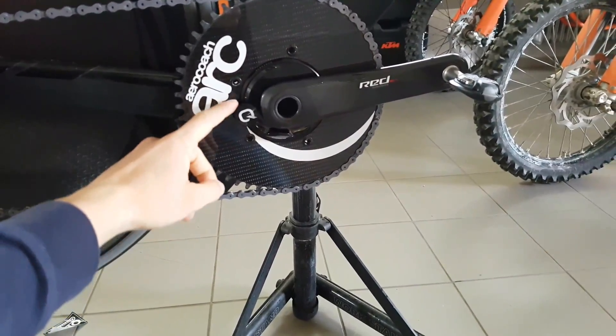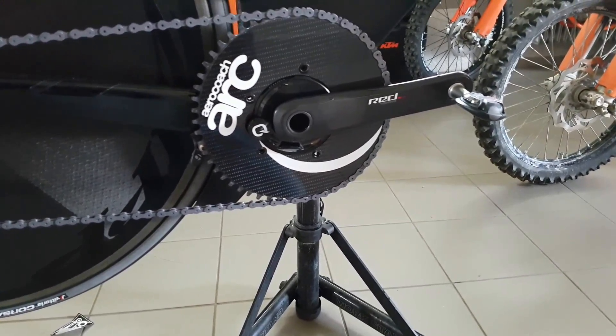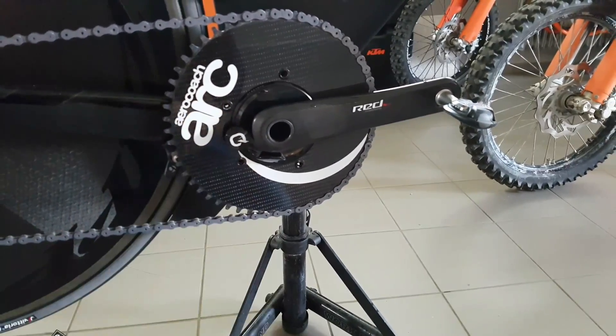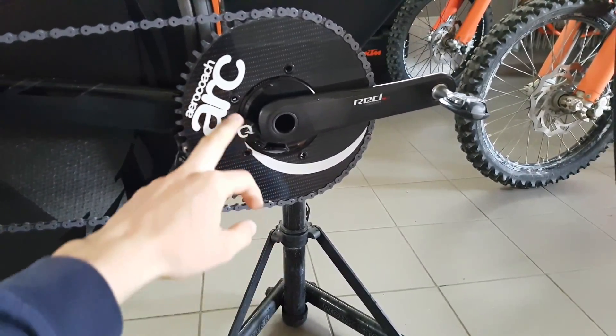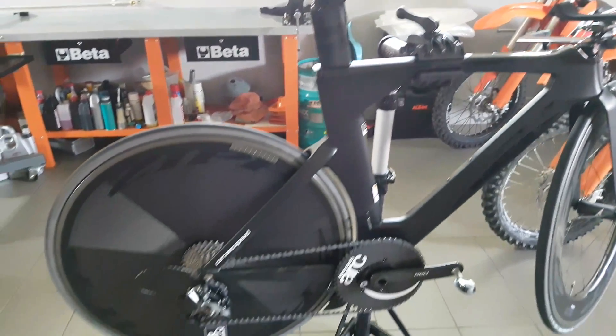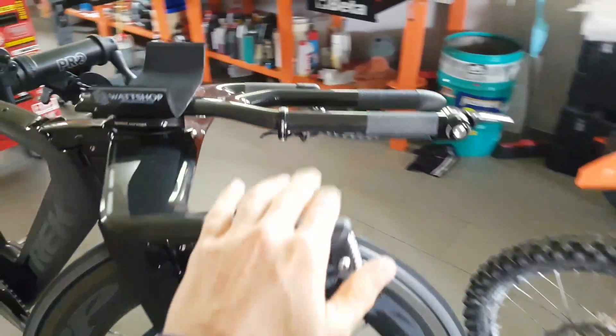I've also checked my Quark battery — that's at 85%, so should be good enough. You really want to check it before your race, because on a road race it's not as important, but you can't really pace the TT without knowing your power. Now it's just time to load it up on the truck and then you're good to go.